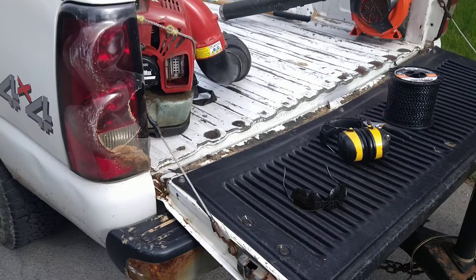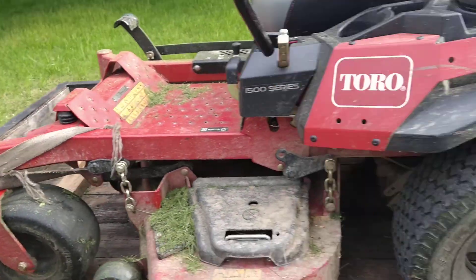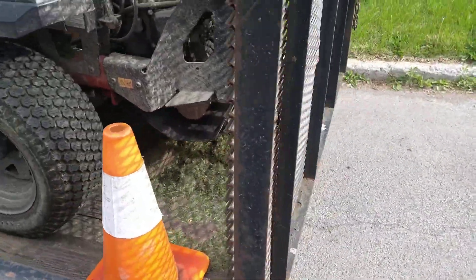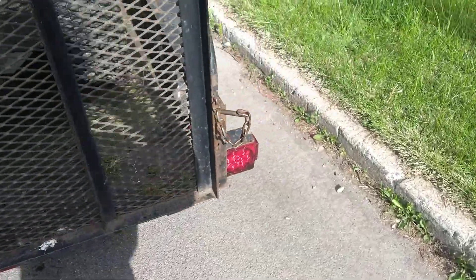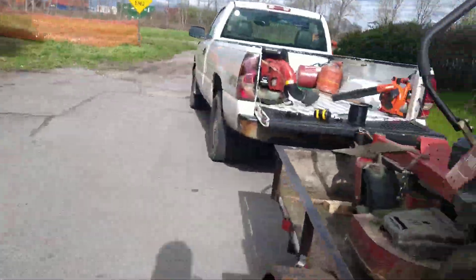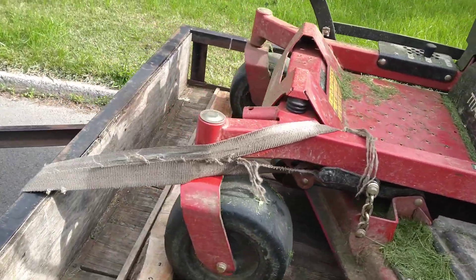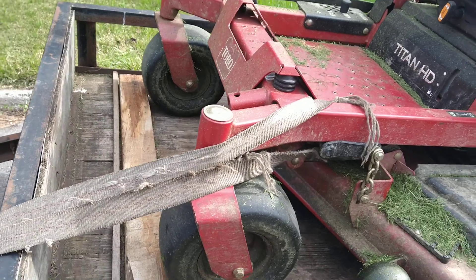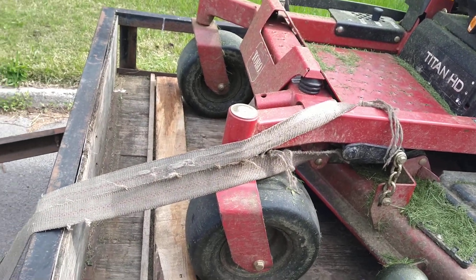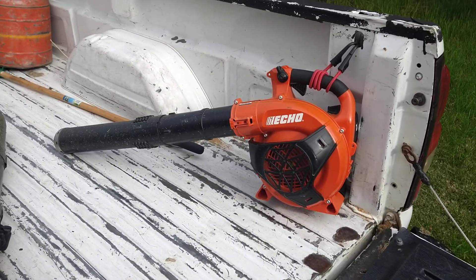A couple of things you want to do before you get started: when you plug your trailer in, make sure the lights are working — that's just one less thing to get pulled over for. Make sure you have everything tied down and that you've got a traffic cone. Everything you've got has to be tied down.